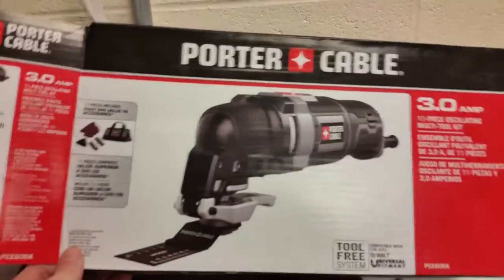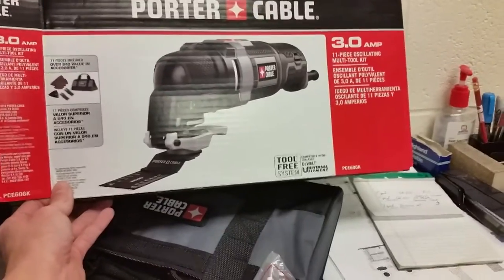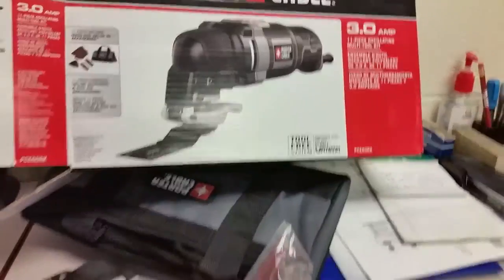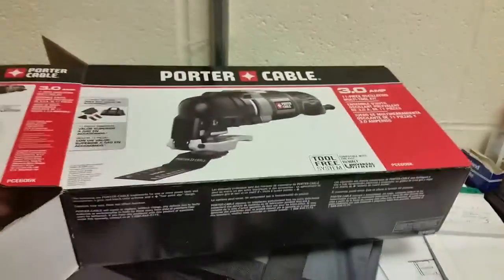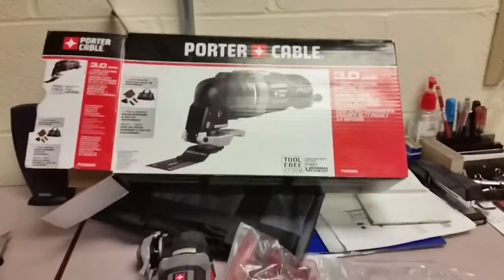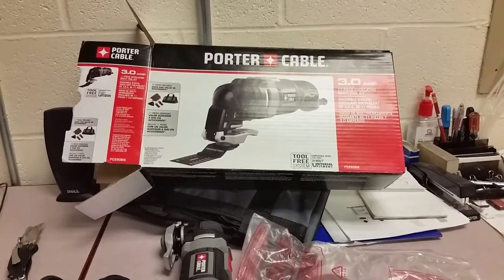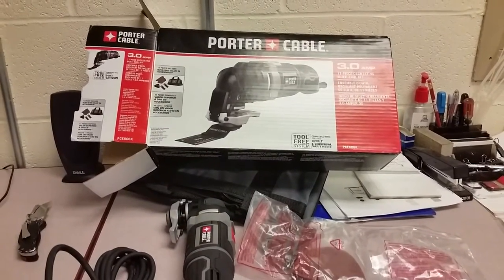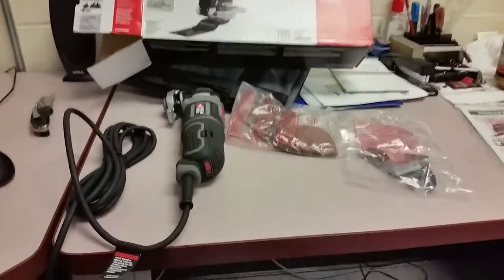This morning I got a new Porter Cable oscillating multi-tool. It does flush cuts on trim and stuff like that. Lowe's had this one on sale for 49 bucks, and with the library discount and no sales tax, we ended up paying like 46 bucks for it.